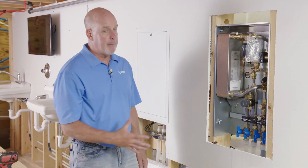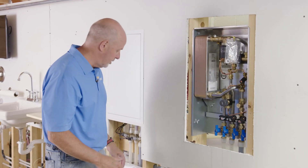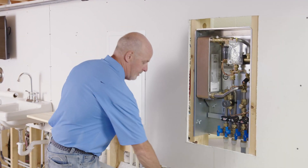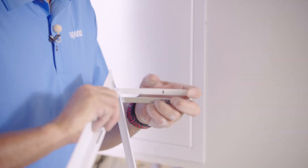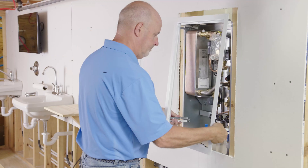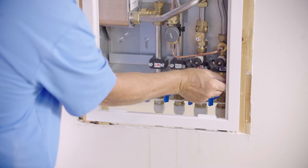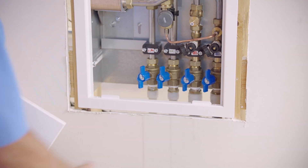Now we're ready to install the door and the trim ring. Remember, the area needs to be sheet rocked up to the corners and edges of the AquaPort panel before the door can be installed — but for this purpose we'll go through the installation. Remove the door, and don't forget to document your settings. Fold out the wings for installation. Install the trim ring, then install the door. Always orientate the frame with the fingers on the bottom to hold the door. Lock the panel, and that completes the installation of the AquaPort.